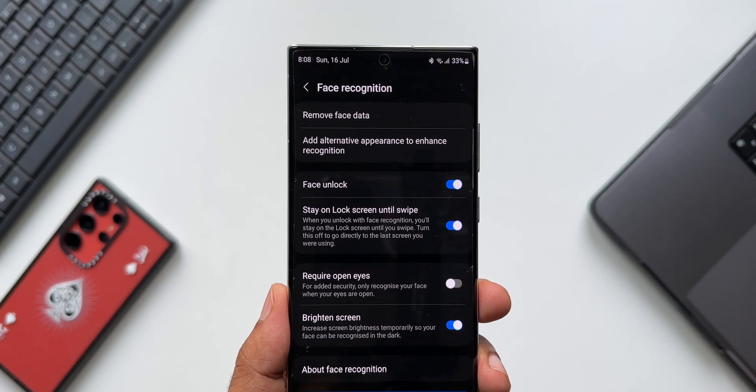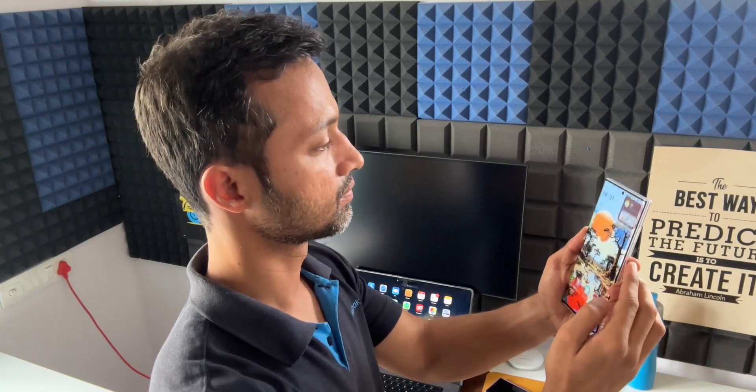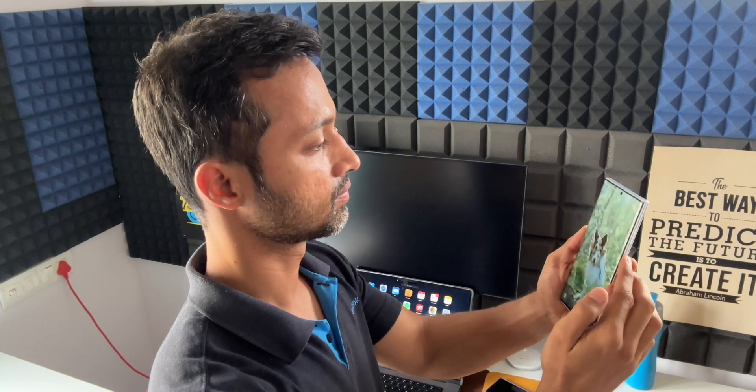Turn this off to go directly to the last screen you were using. Disabling this toggle gives you direct access to the home screen as soon as your face is recognized, saving you the extra step of swiping up after unlocking.